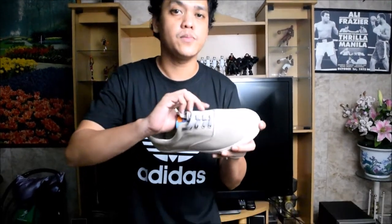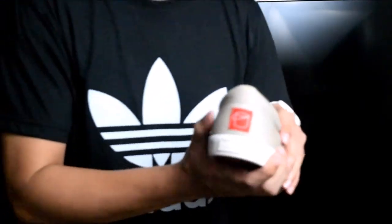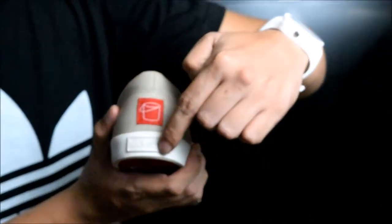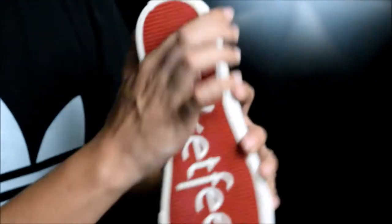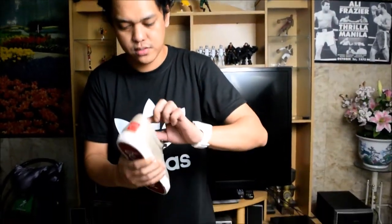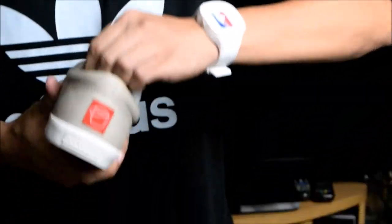Going back to the shoe — the midsole is colored white and the upper is made of canvas. If you take a look at the back of the shoe, you can see the Bucket Feet logo and the brand name. And the coolest part — they have an insole.